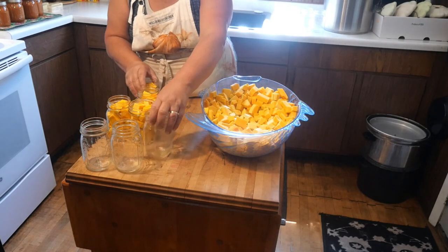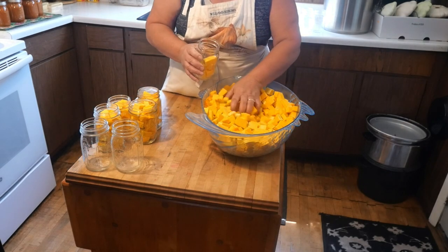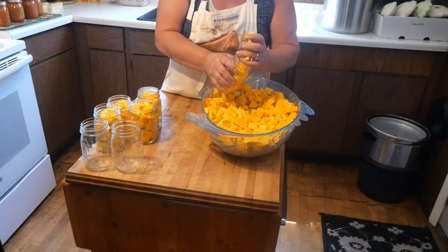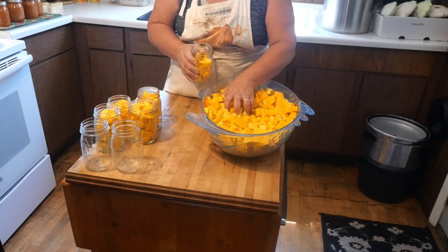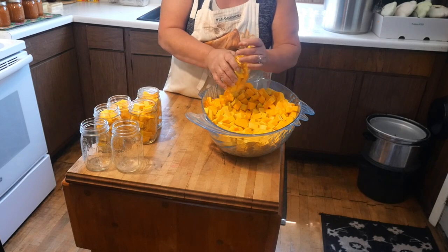because I'm not quite sure what I'm going to use these for. You could make pies with these, believe it or not, or use them for a side dish. So I'm just going to simply can them in water, and then if I decide what I'm going to do with a jar, I can season it up accordingly.